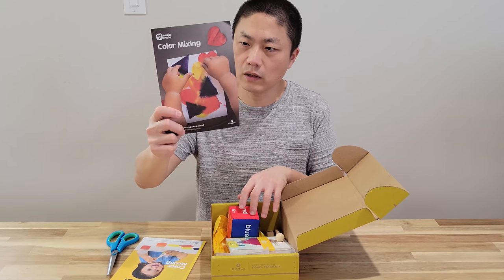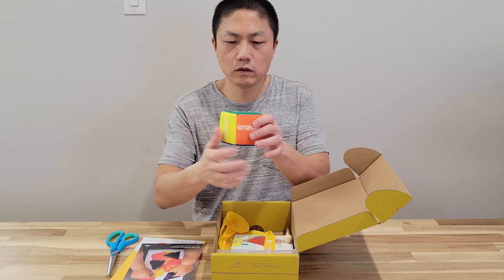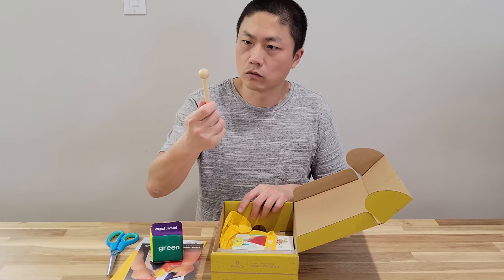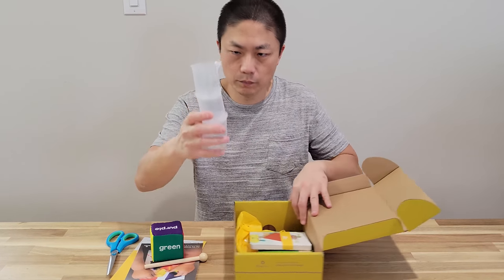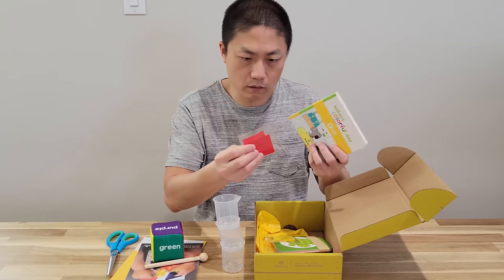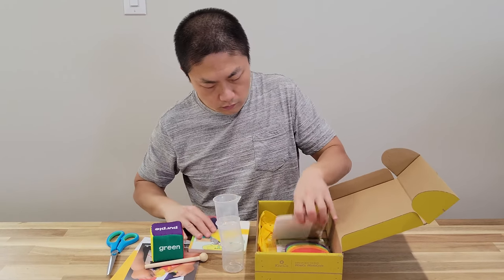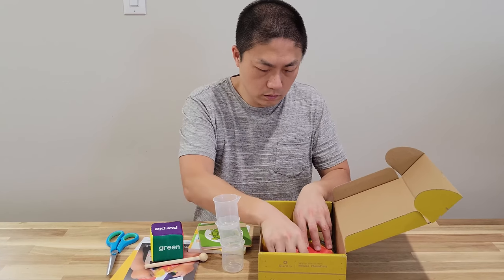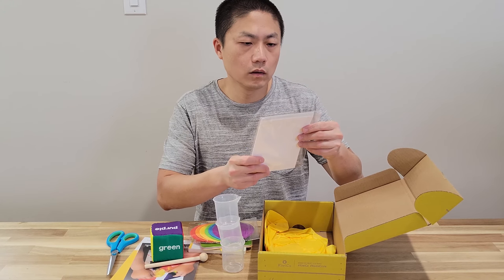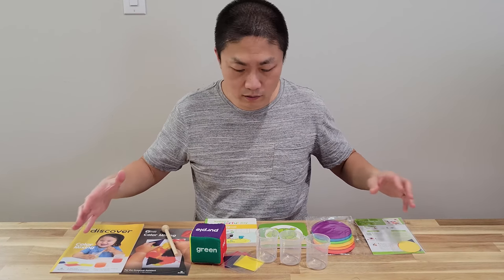Here's the instruction on how to play this crate. There's a little dice-looking thing with all kinds of colors on top and words for each color. There are also these little tool cups, books, individual color paper and cards, more coloring accessories, and watercolor art supplies.